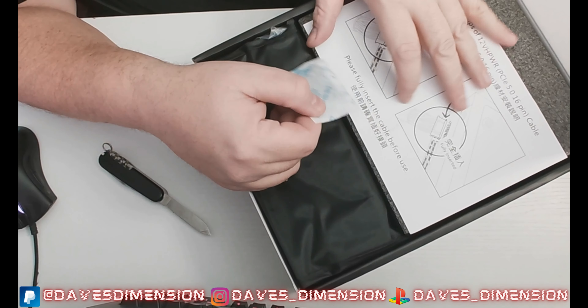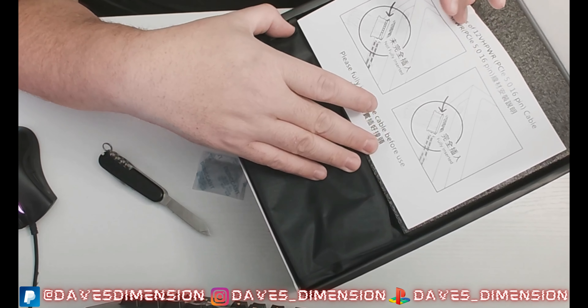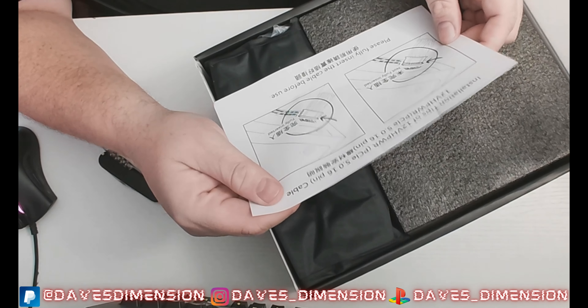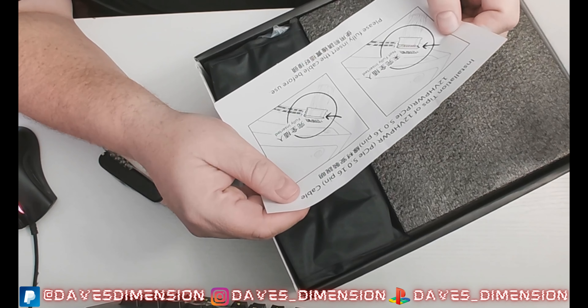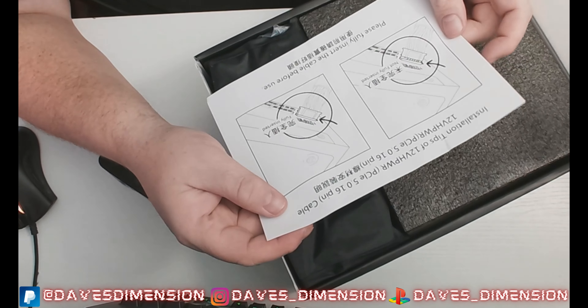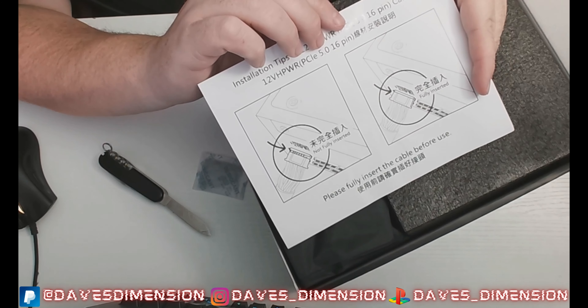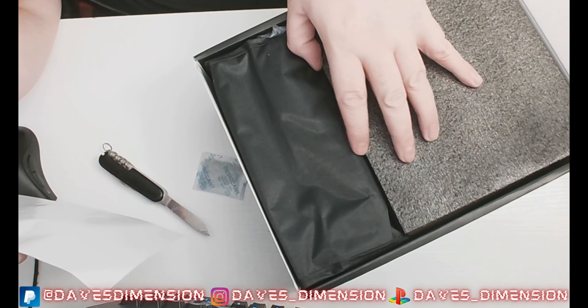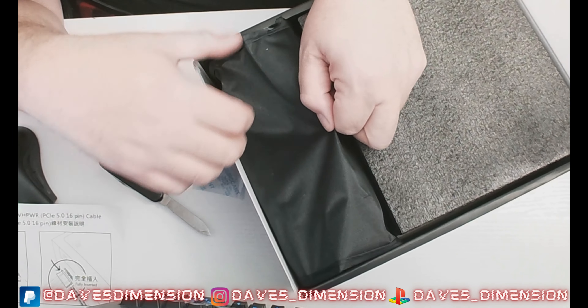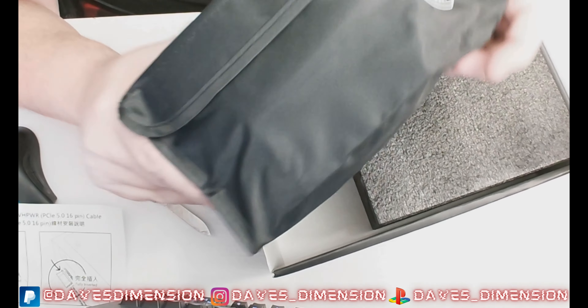We've got our silica gel packets — keep those away from pets and kids. We have the installation guide with tips on 12-volt cables and a note to fully insert cables before use.